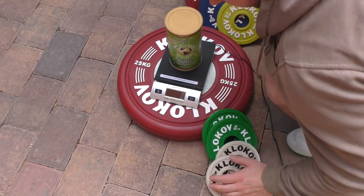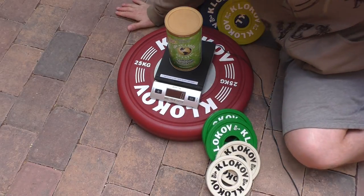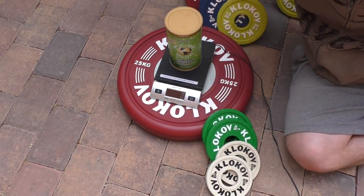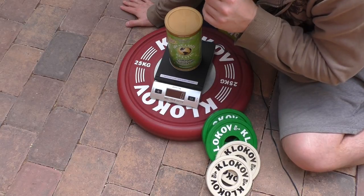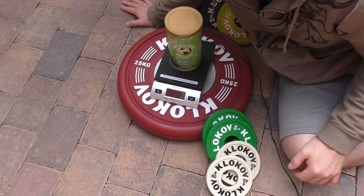As you can see, all the plates are very accurate — basically less than 0.1% error, and in some cases the weight is exact. I can't measure the 25 kilo plate because the scale only goes up to 22 kilograms; putting it on just gives an error.